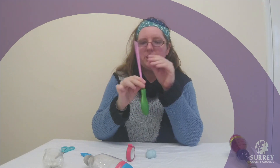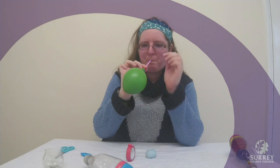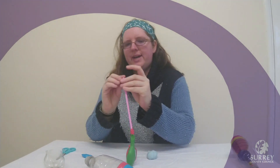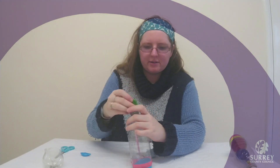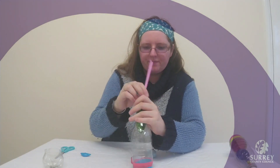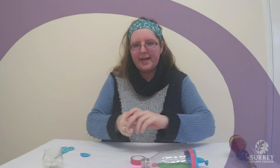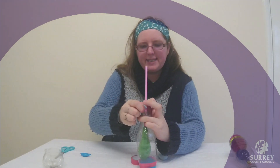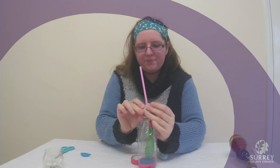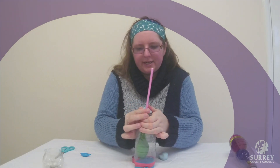You might want to test that just to make sure that no air is escaping. Then what we are going to do is thread our balloon into our bottle and then we are going to get some of our sticky tack and we are going to seal this around the top of the bottle so that no air can get in or escape.